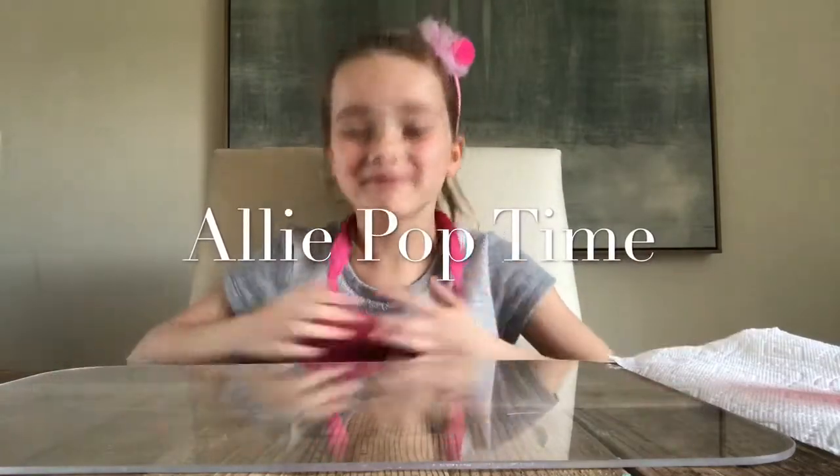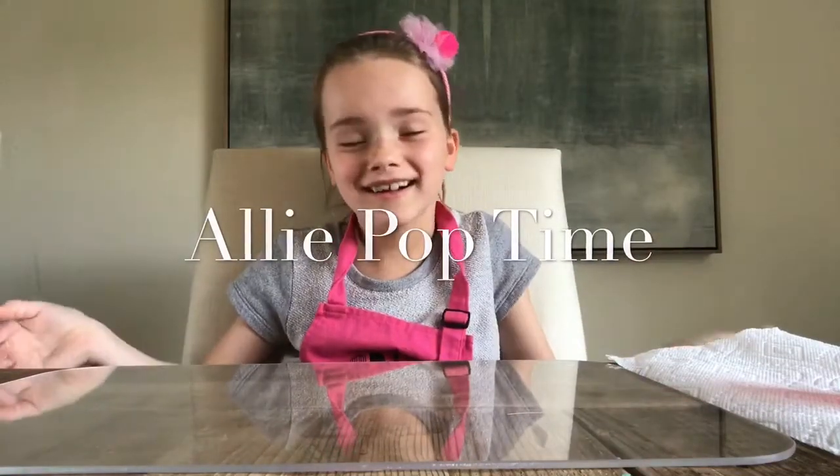Hey guys, welcome back to Allie Pop Time. My name is Allie, and today we are going to do some painting.